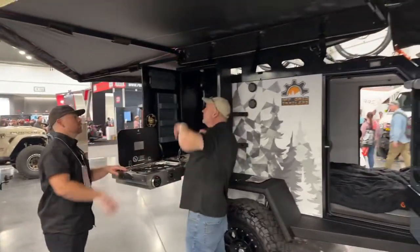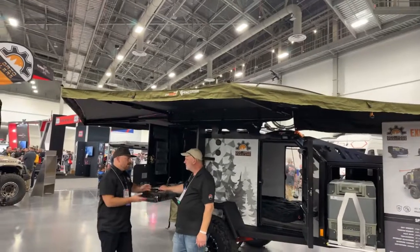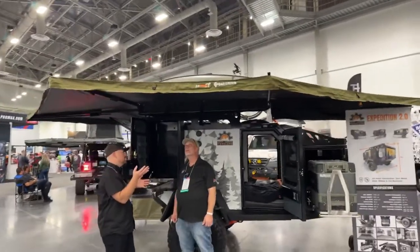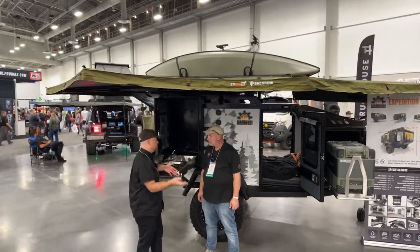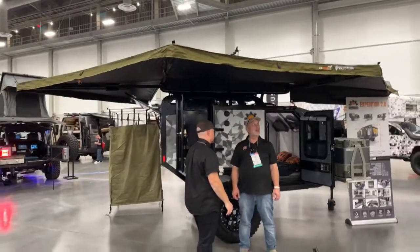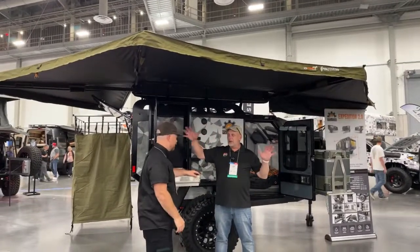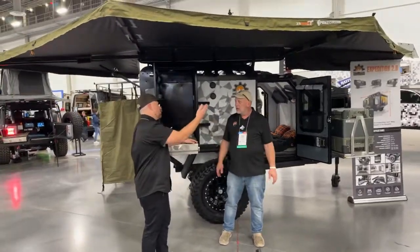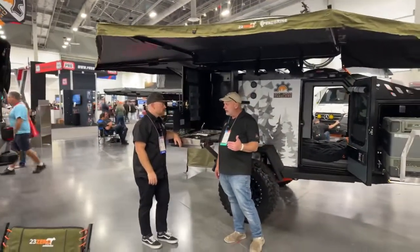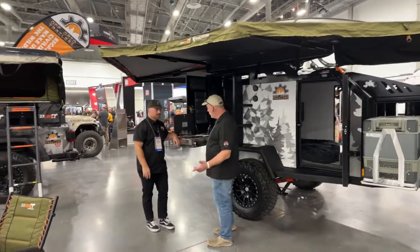The awning is a 270-degree unit by 23 Zero. It has what they call LST — Light Suppression Technology — so you can actually feel the temperature difference under it versus other awnings. It goes right from the front all the way around to the very back, giving you a huge covered area outside. You can also get a wall kit to zip in the sides, creating a little room outside if the weather's bad — it's a solid material with screen panel cutouts for ventilation.